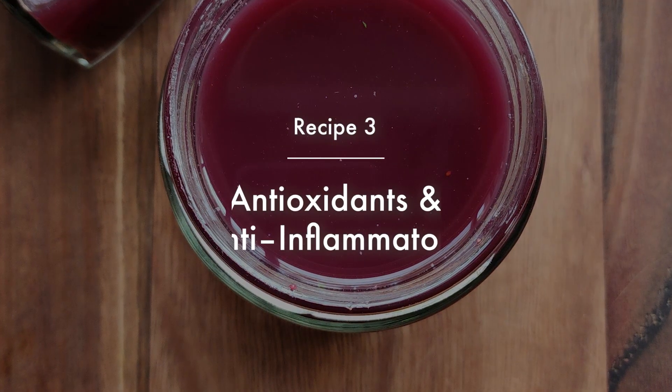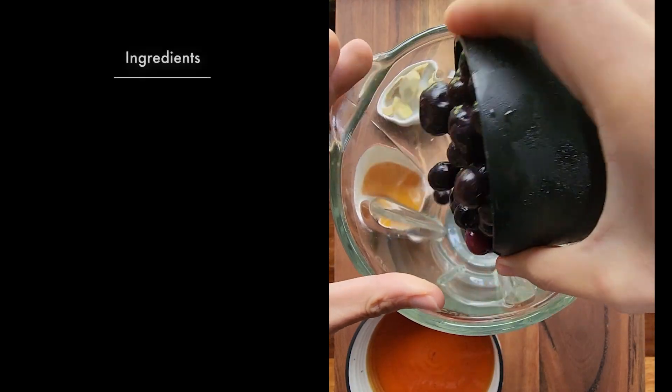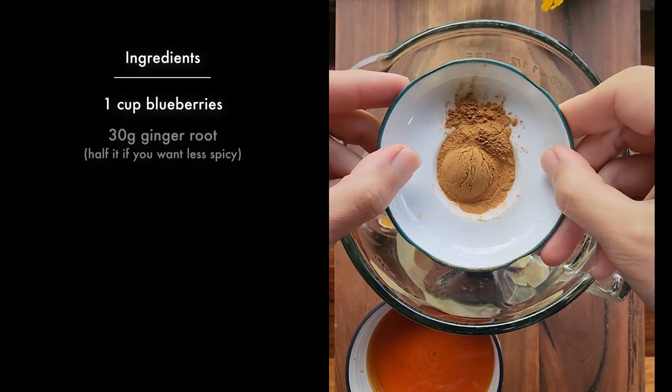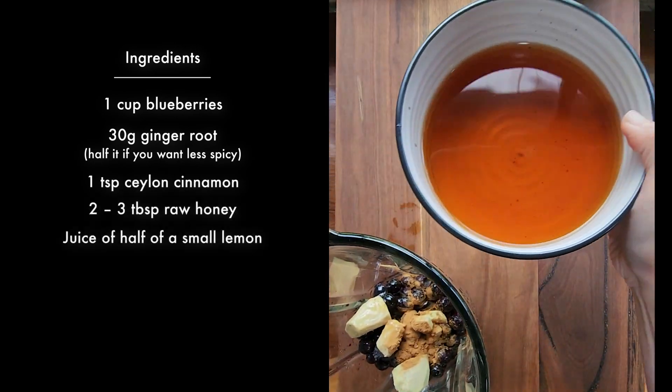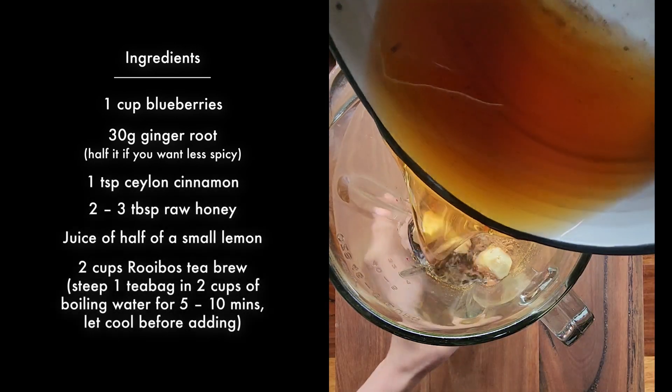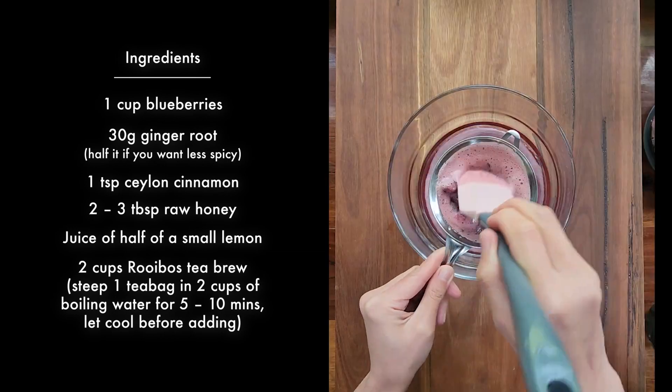The last one is an antioxidant and anti-inflammatory shot. This recipe is packed with antioxidants and anti-inflammatory properties, and it is such a warming and comforting drink too. Rooibos tea in particular is caffeine free and low in tannins.